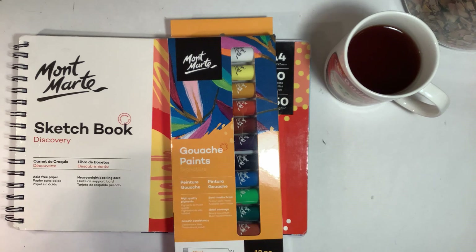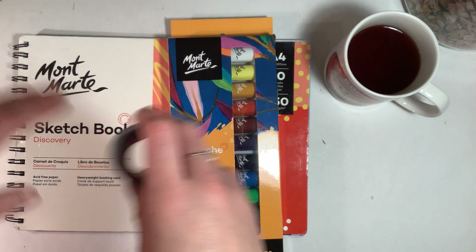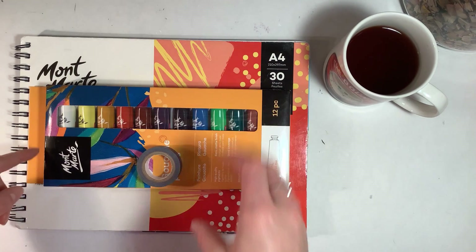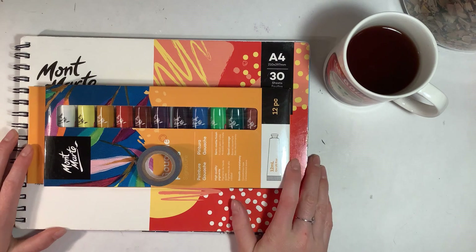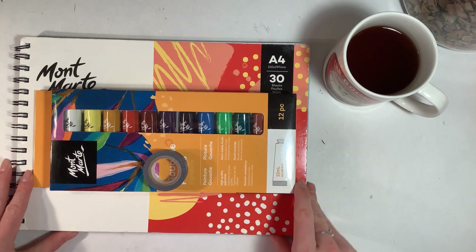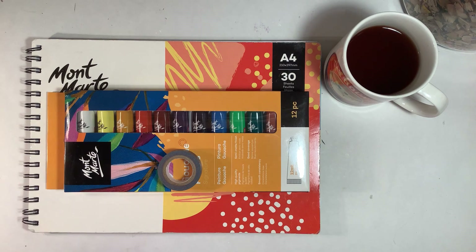I'm also going to use washi tape to block off the edges of my paper to make a border. I'll link Peyton's video or her channel in the description, so go check out her video to see what she drew in my style. Hope you guys enjoy!